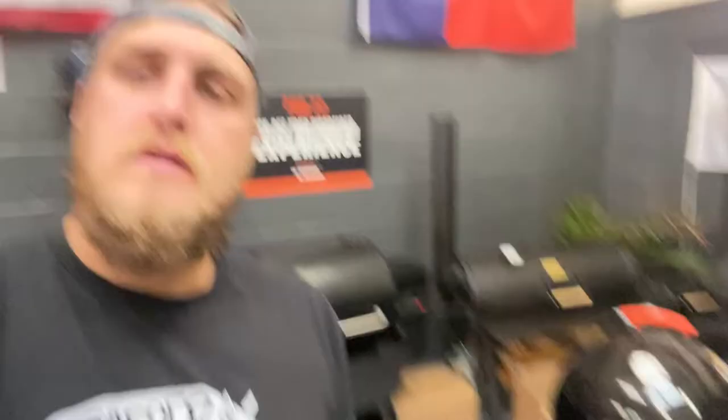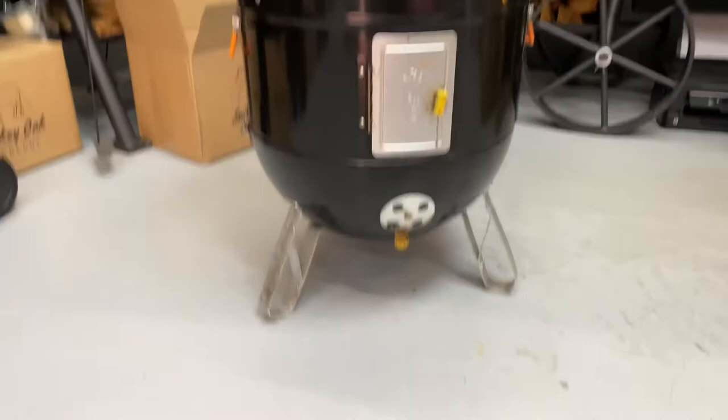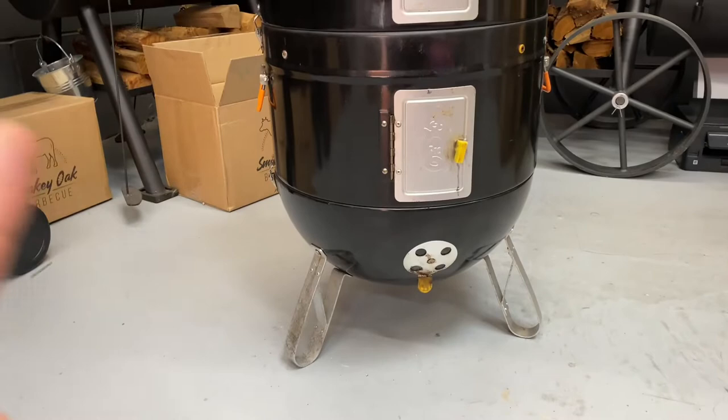Welcome back to the next episode in the Pro Q series. Today we're going to be looking at the setup of coals and everything for certain cooks in the Pro Q bullet smoker. I'm going to be using our Excel demo unit. We'll look through coals, setting up, water pan, no water pan, grills, hanging food — all that sort of stuff.